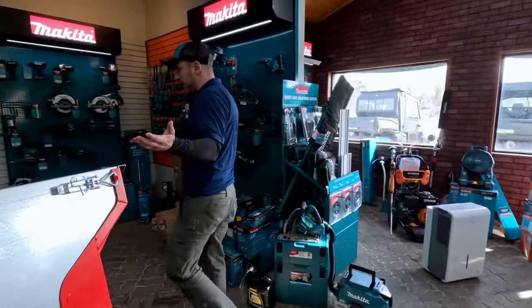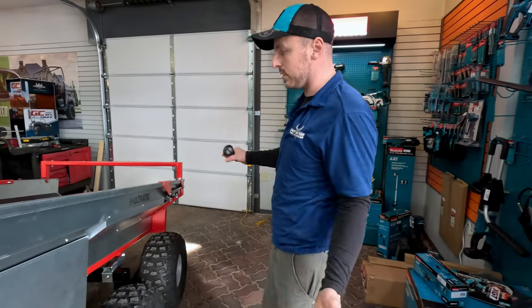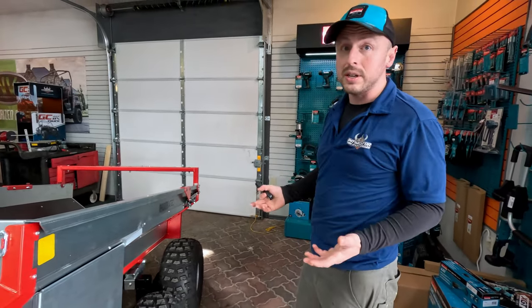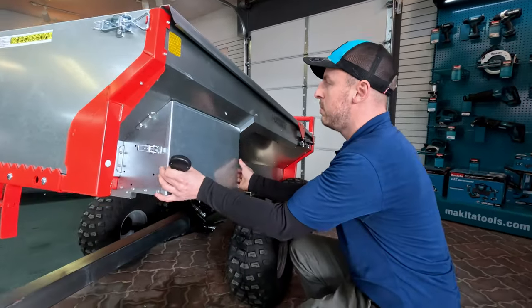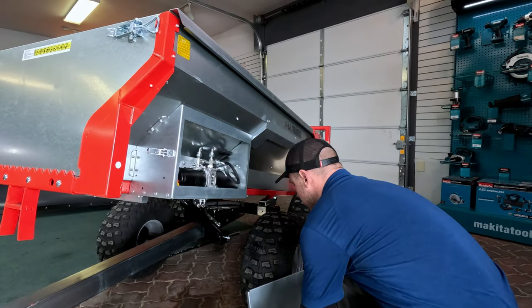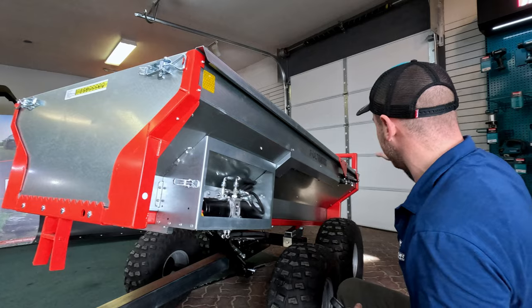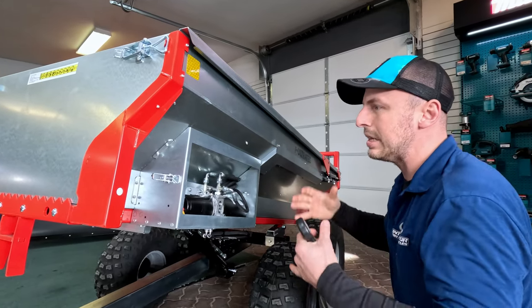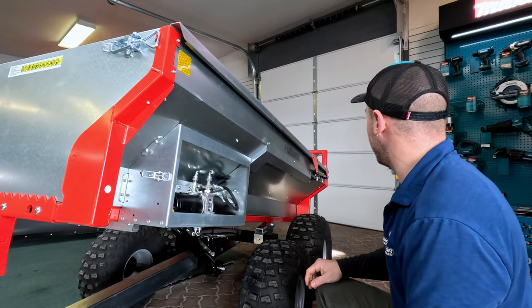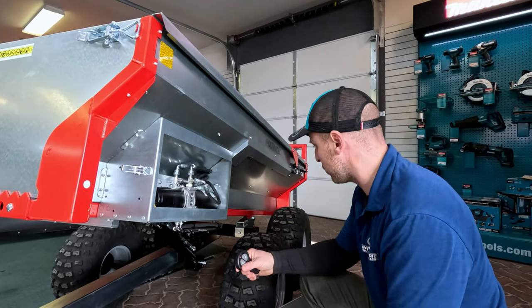One nice design element I like on these trailers is that everything is very well shielded and contained. The hydraulic assembly motor and pump is underneath here, very well protected. Hoses coming out and going to the back are also protected. It's a very clean design that keeps everything out of the way as you're going through the woods or rough terrain.